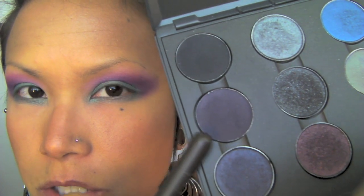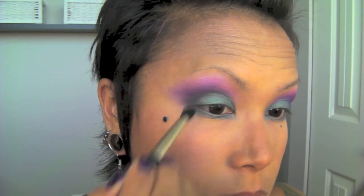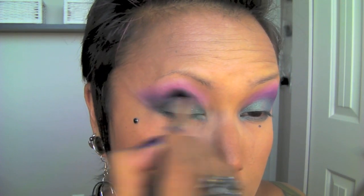Now I'm going to take MAC's Graphology, which is a matte, really dark purple. I'm sure you could also use the purple from the Reckless Duo — it's a very deep purple, but Graphology is a little bit darker. I'm going to take MAC's 226 brush and bring it into the crease and outer corner of my lid. Then with a smudger brush, I'll go back with the turquoise and apply it to the outer half of my lower lash line, followed by the Graphology on the outer half as well.